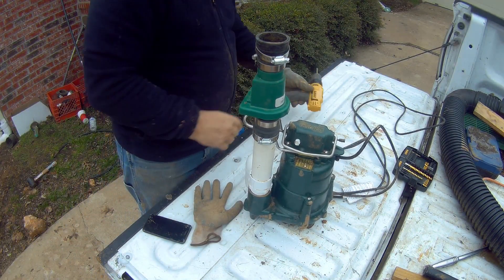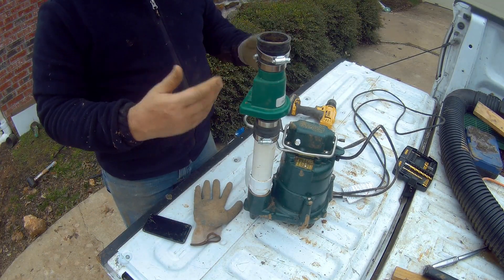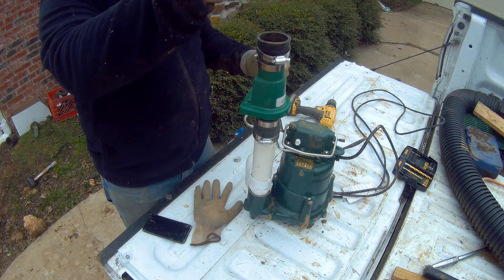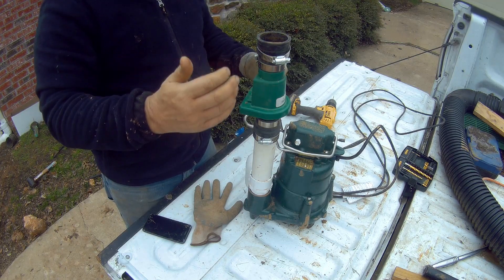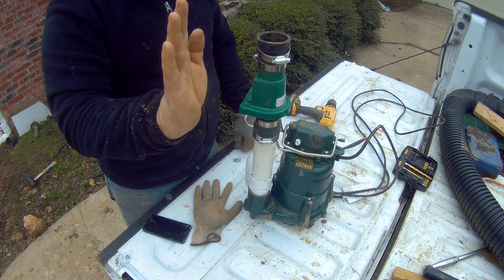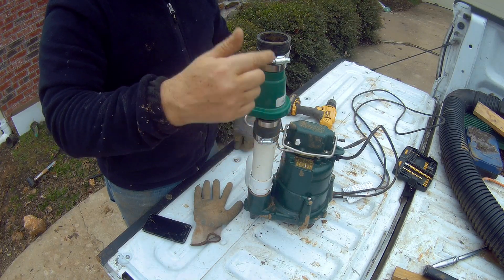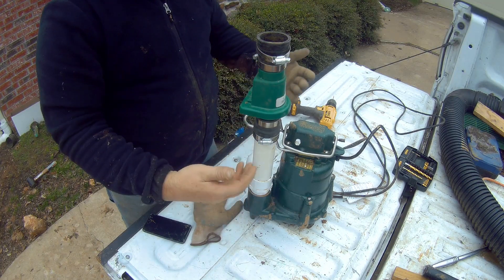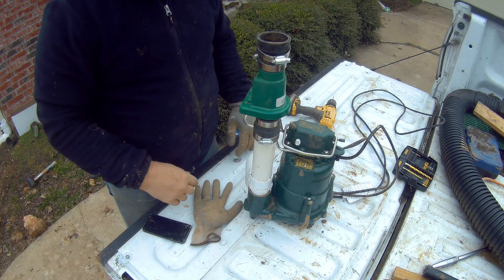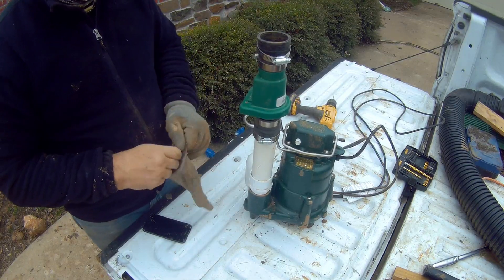Our check valve ensures that when the pump pushes the water out, any water that would flow back toward the pump is stopped. It has a little trap door inside that only opens in the direction of water flow, then shuts back down to prevent water coming back down into your system. This prevents your sump pump from basically recycling itself and burning up by continuously running. You've got to have the check valve.